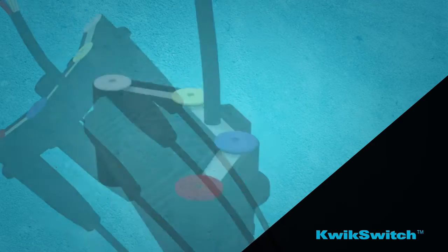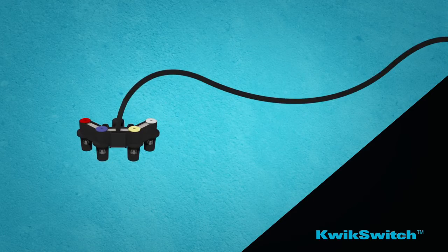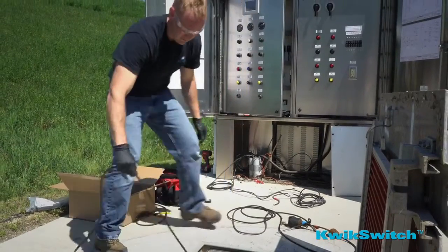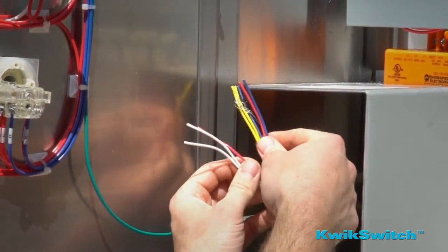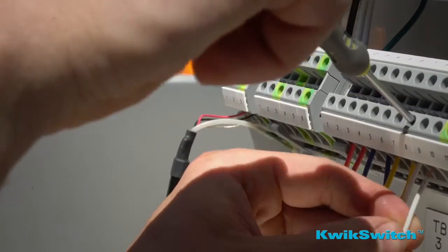The QuickSwitch utilizes a single multi-conductor direct burial-rated cable from the unit to the control panel, eliminating the need to pull multiple float cables through conduit in replacement situations. The single multi-conductor cable includes four pairs of color-coded wires and a ground shield for easy and clean field wiring.